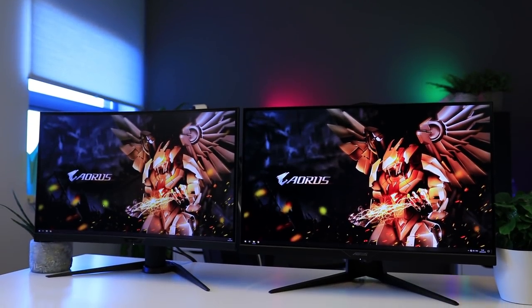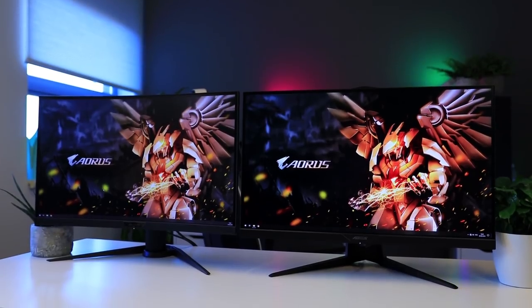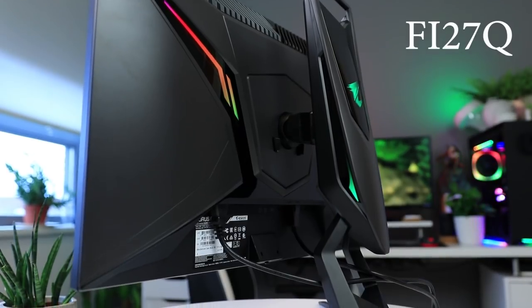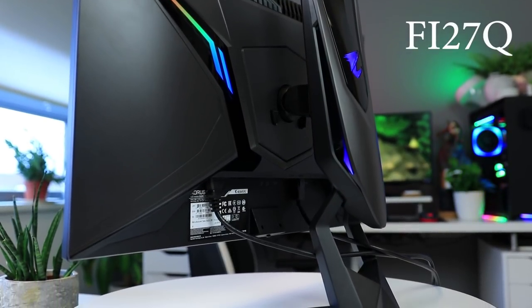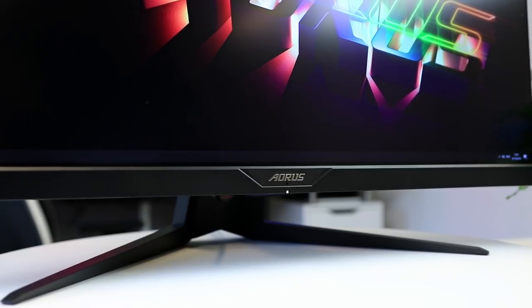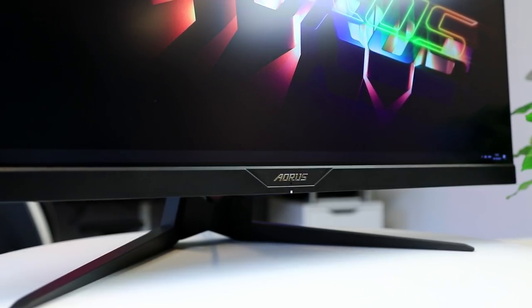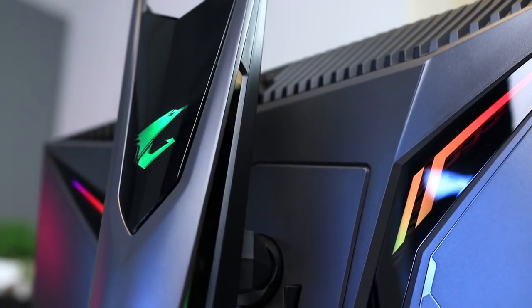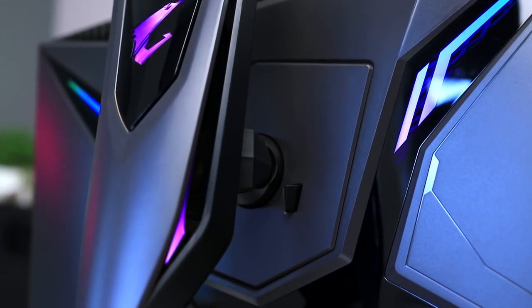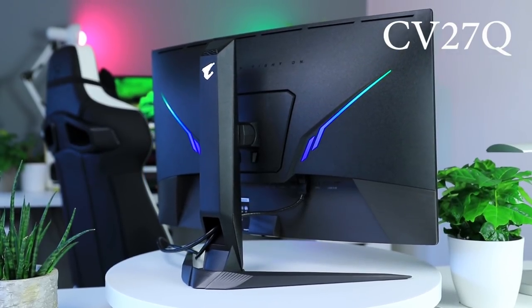Just like their siblings, both of these monitors feature excellent build quality. The metal stand is very solid and there is pretty much no wobble, assuming you have a half-decent desk of course. The stands aren't very deep — about 25 centimeters — so you don't really need a super-deep desk either. On the back we see Gigabyte's RGB implementation, which is a nice bonus for some, but thankfully it's not over the top or crazy.